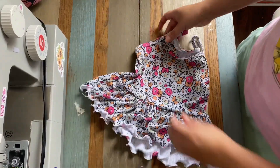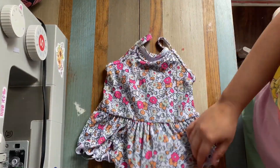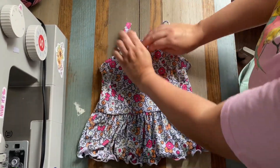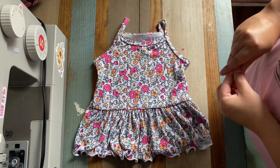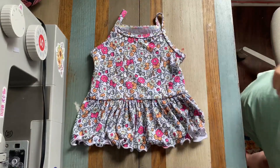And that is it! That is how to lettuce hem on your serger. Alright guys, we will see you in the next one!